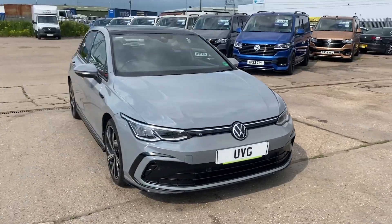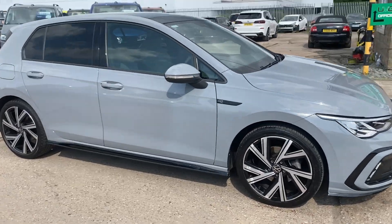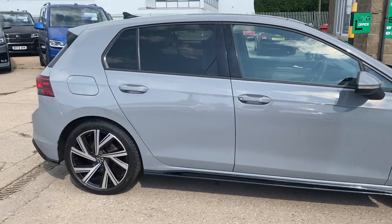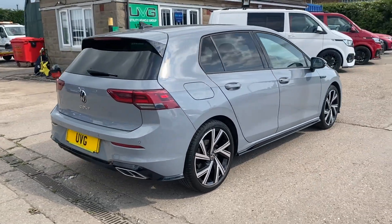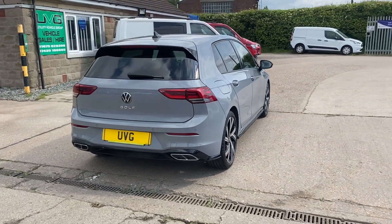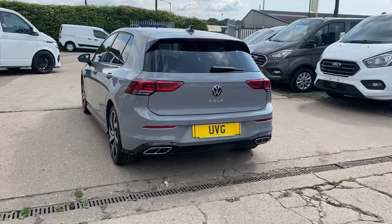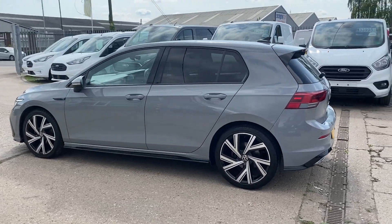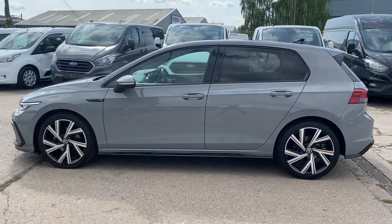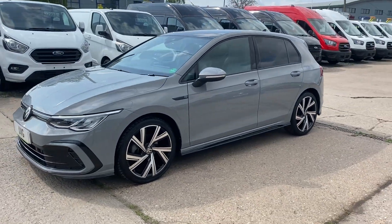Hello from Utility Vehicle Group. Here we have a Golf R Line TDI 2 litre. Because it's the R Line, it's got the Golf R styling. This particular model's got the upgraded 18-inch wheels plus a pan roof, in the colour moonstone grey — it's a very popular flat colour.